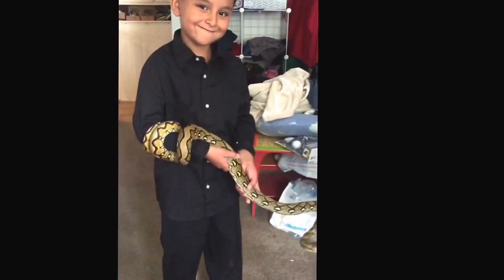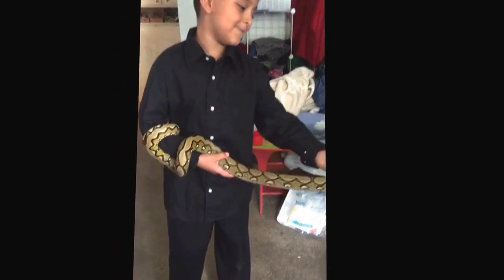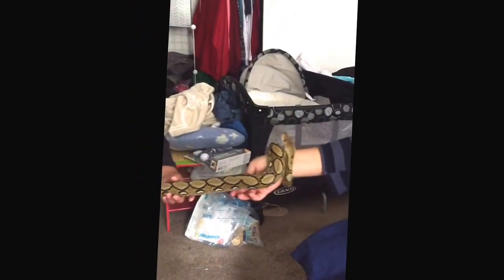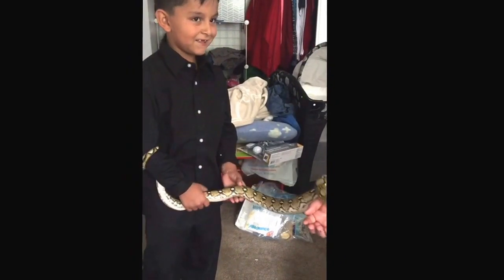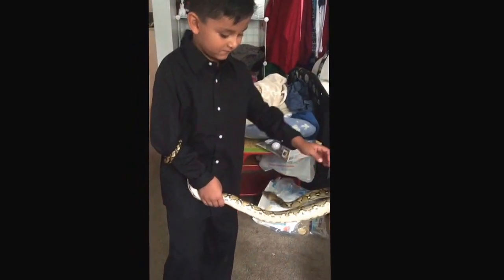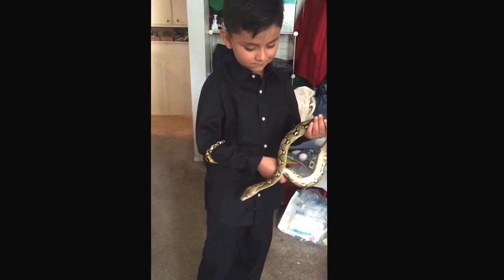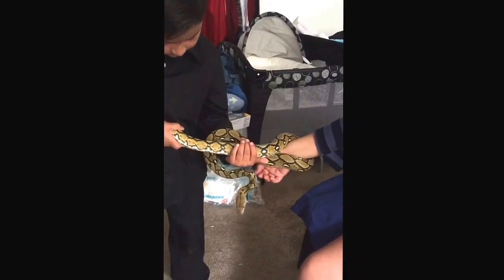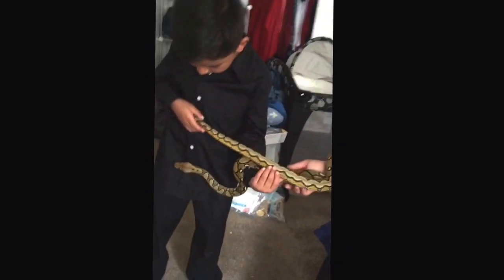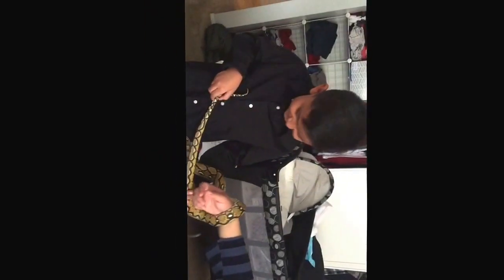Hey buddies, are you having fun? You love the snake, he's pretty nice. You want to keep him, huh? His name's Evo. Hey guys, this is Dominic — he was real scared but once he saw how nice Evo is and how calm he can be, he's not scared anymore. Now he's holding on, kind of doesn't know where the snake wants to go, but he wants to go in your pocket — he's just curious, he just likes to explore.